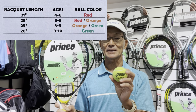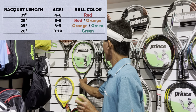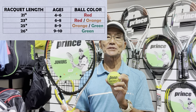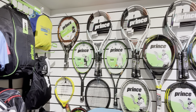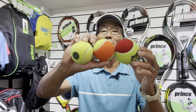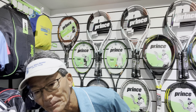If the child is a little bit stronger and taller, by measuring it they could actually use a 26-inch racket with a green ball. It depends on the child — they could even use an adult racket at that point. Now the difference in the balls: the red ball is a little bit bigger than the other two, and it's at 25% compression. The orange ball is at 50%, and the green ball is at 75%, so it gets a little bit harder and bounces a little higher as you go up each level.